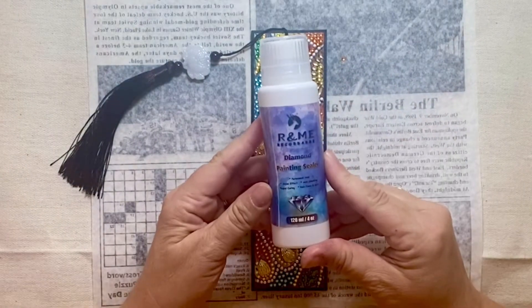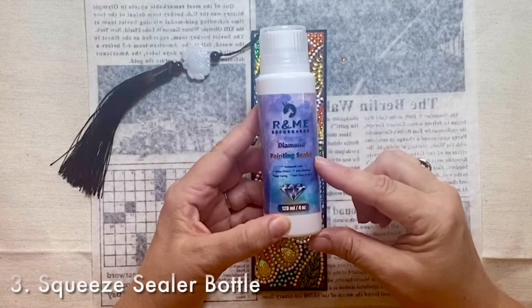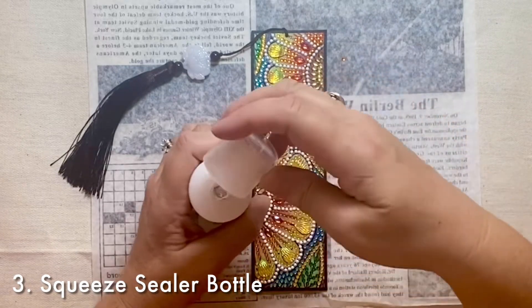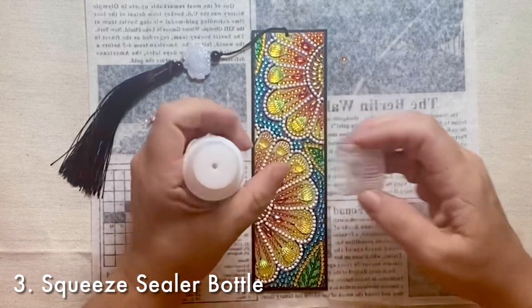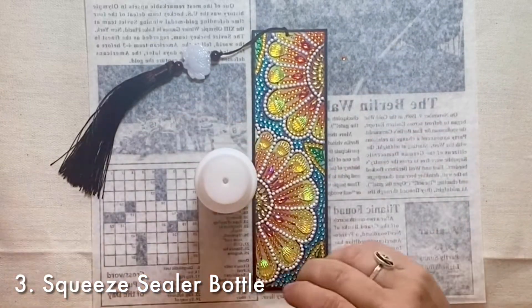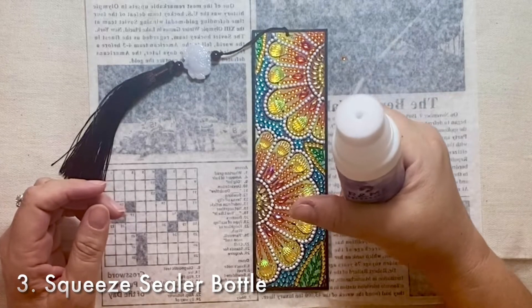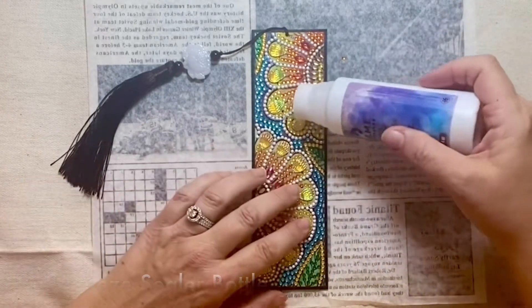Step number three is to use a diamond painting sealer and to read the instructions on it. I'm giving it a little shake and then we'll be squeezing it out of the sponge part of the applicator. So I'm now squeezing and part of it's coming out.